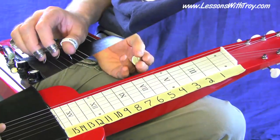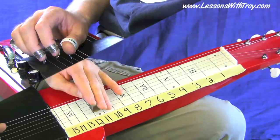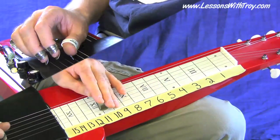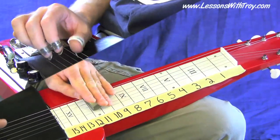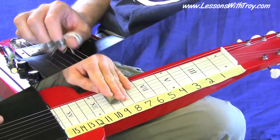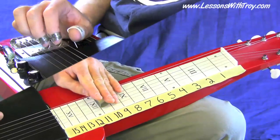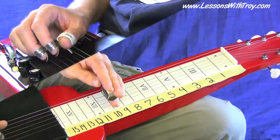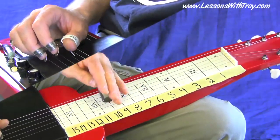Here's lick number five — kind of different. It's going to start on the and of beat three, and it's going to move from a C chord to a C seven chord.